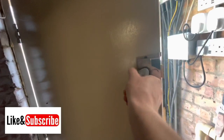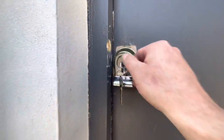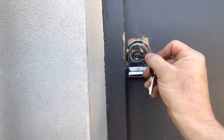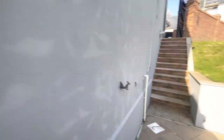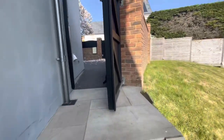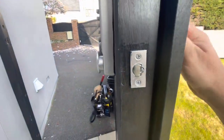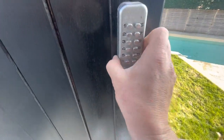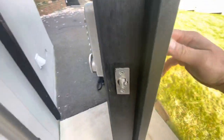Alright, there we go guys — we'll just put a temporary night latch on there until next week when I'll get the ERA one. And there we go from the outside. Just a temporary fix, and the guys asked if I can have a quick look at this combination lock that's sticking. He said it's quite bad, so I'll have a quick look.